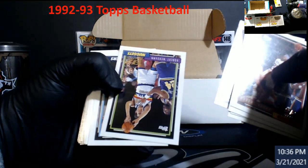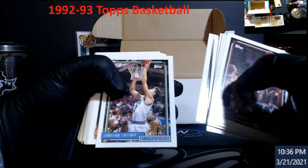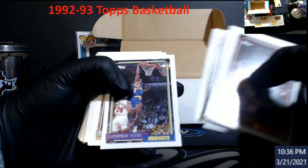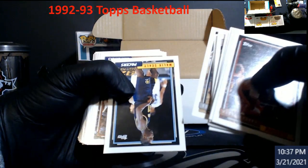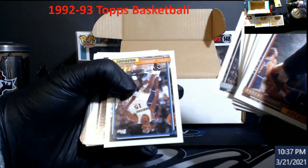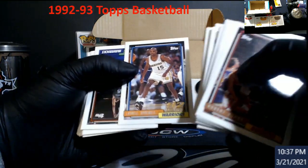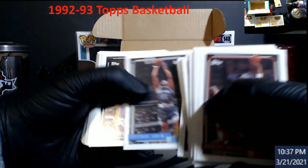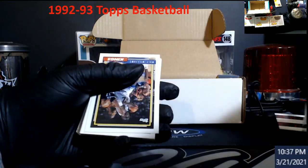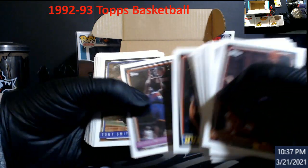Todd Day. Robert Worden — I don't remember him at all. Christian Laettner, rookie. The names. Lee Mayberry. Latrell Sprewell — man, people loved this dude back then. We may just throw him in a pile to get graded; I don't know how well he's selling anymore. There's the Jordan — cha-ching. I like the Jordans. Just putting those off to the side to eventually one day be graded.